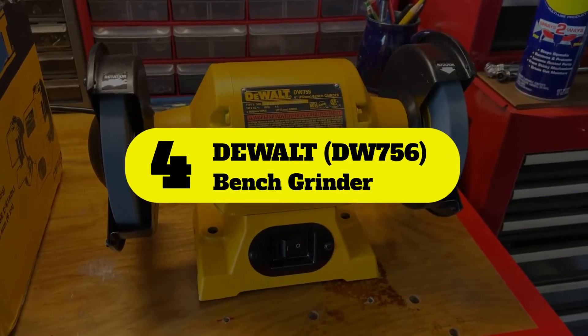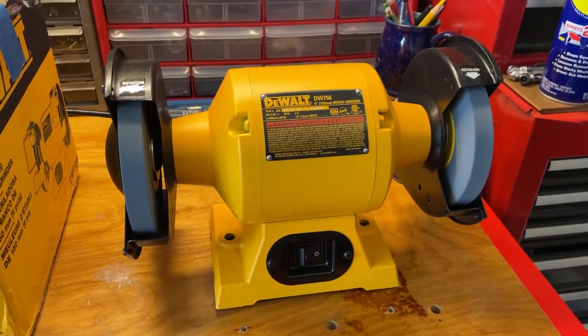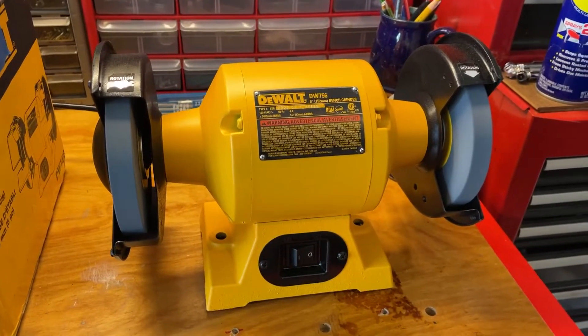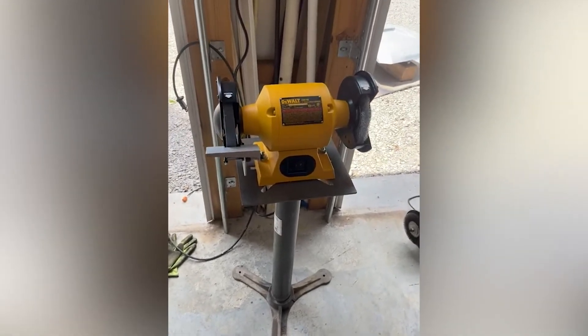Number 4: DEWALT Bench Grinder. The DEWALT DW756 6-inch Bench Grinder is a great option for amateur handymen as well as tradesmen who need a machine that can do some heavy lifting. Available in the classic DEWALT yellow, this grinder will look great on just about anyone's tool bench.